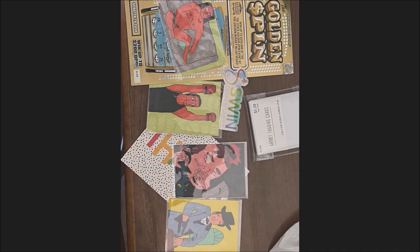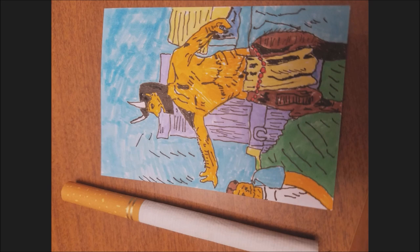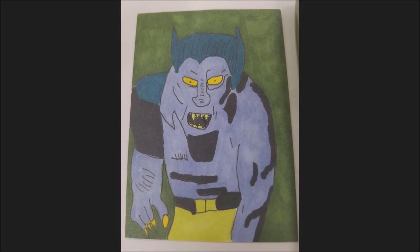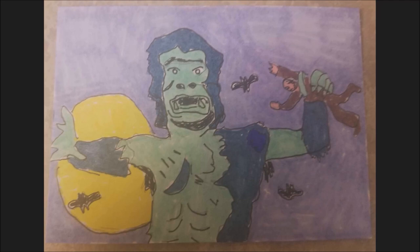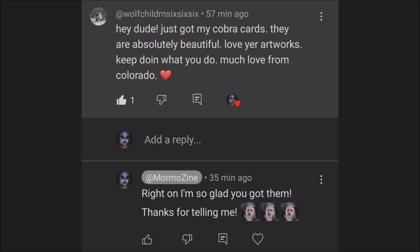I learned about art cards through some educational material that I bought licensing rights to. It was talking about buying art cards online and then turning around and selling them for a higher price. And I thought, well, I'm pretty good at art so I could probably just make my own art cards to sell.